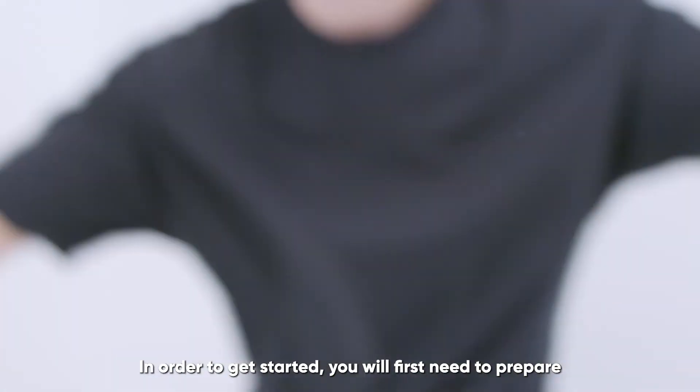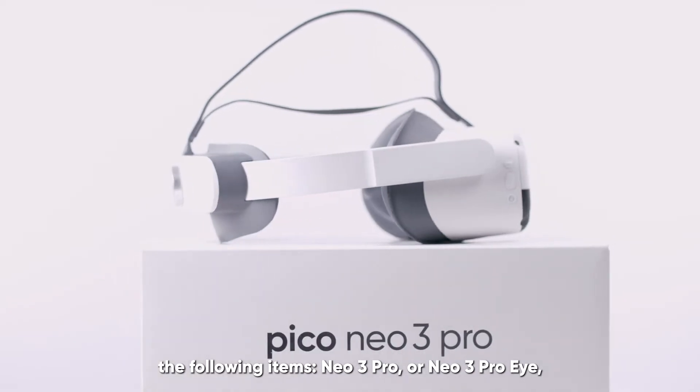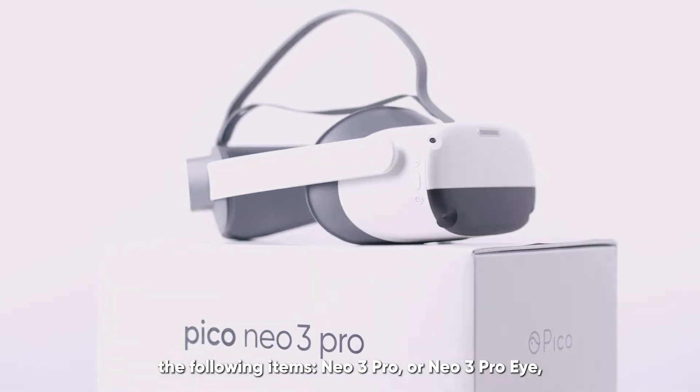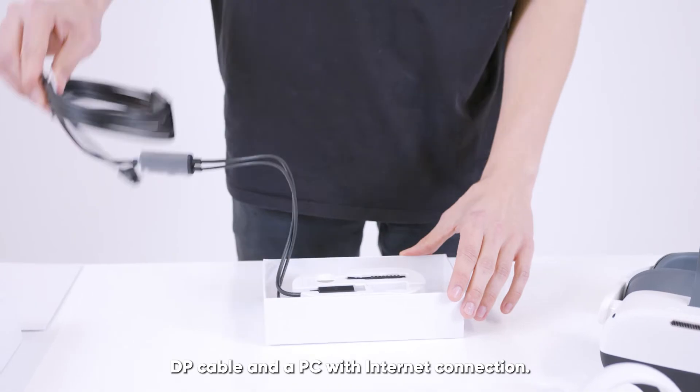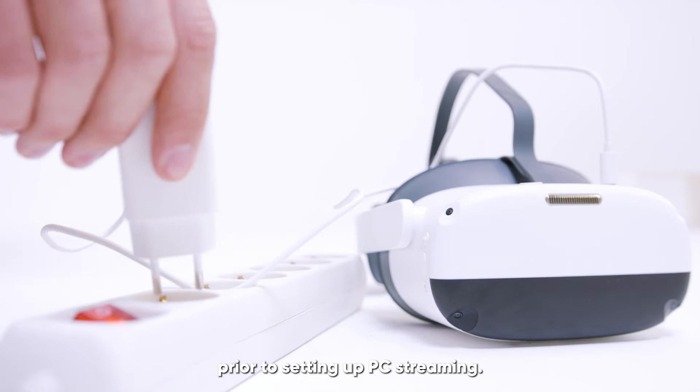In order to get started, you will first need to prepare the following items: Neo3 Pro or Neo3 Pro-i, DP cable, and a PC with internet connection. Please remember to charge the headset prior to setting up PC streaming.